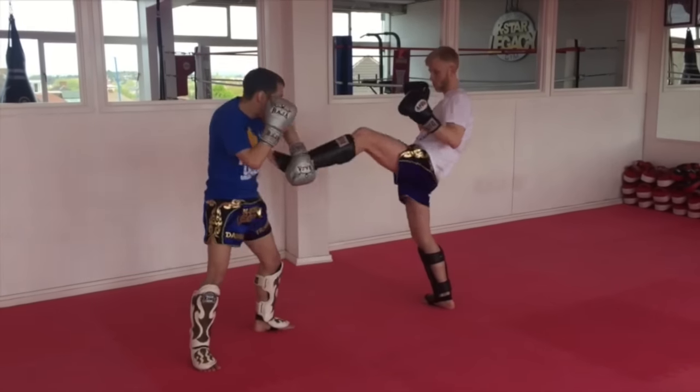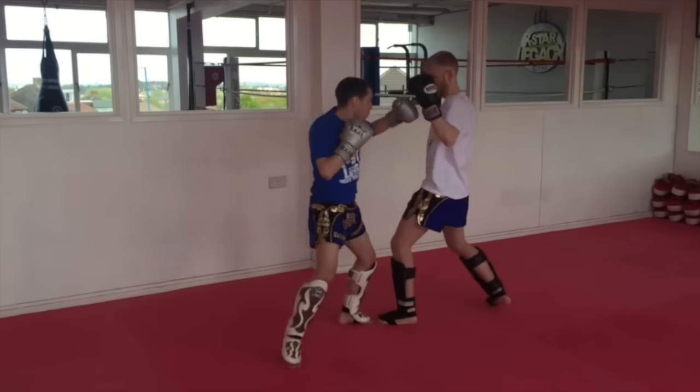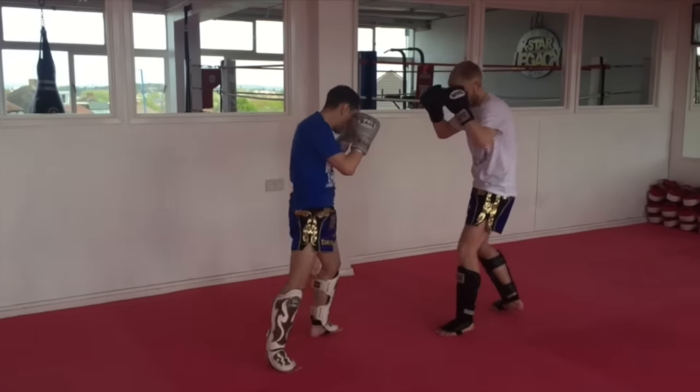Same thing now. I've got a block, and then I hook, cross, left kick, then come back and again. Block, hook, cross, left kick, and then come back.